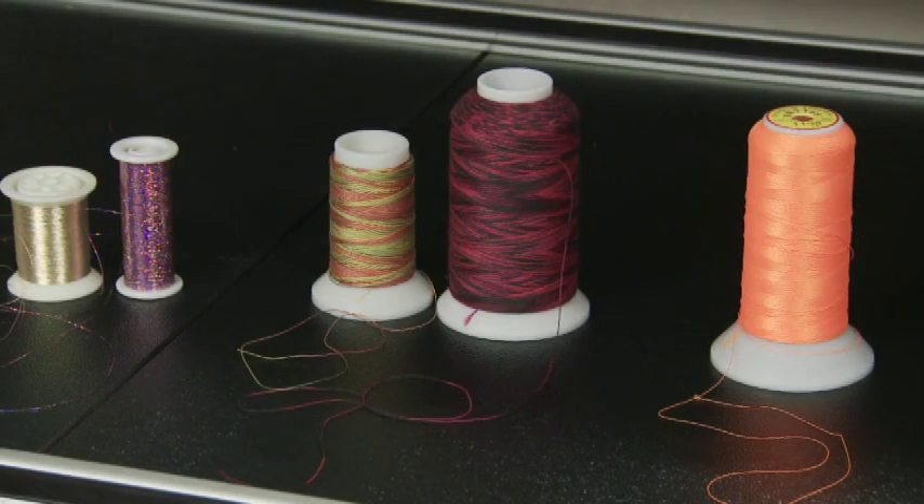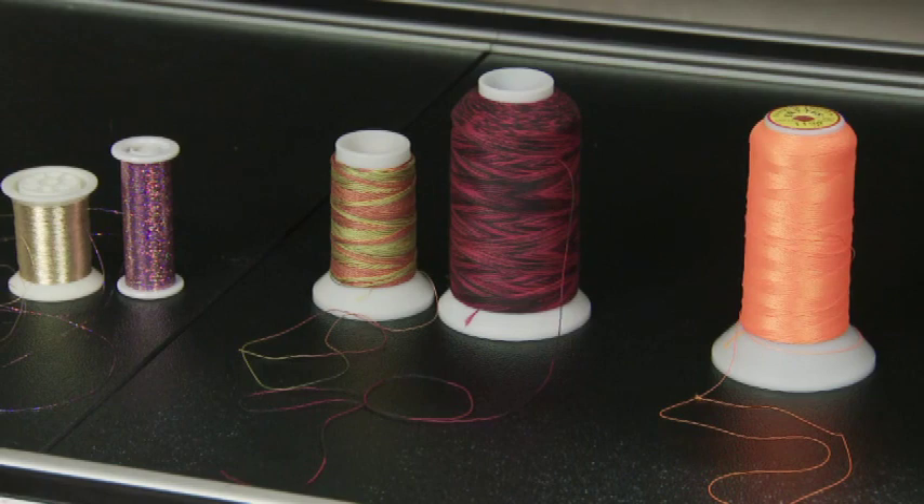These two threads are 19 weight thread. The black and red is a polyester and the orange and green is a cotton thread. This adds real bulk to the quilting.